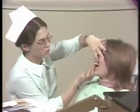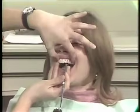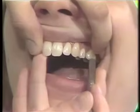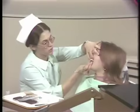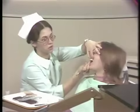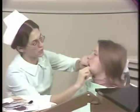A further check of the teeth is percussion of these individual teeth. Normal teeth with normal roots usually give a sharp click. Notice the difference in sound in this tooth, and then this tooth. When we notice such a difference, we can check further. Would you bite your back teeth together?